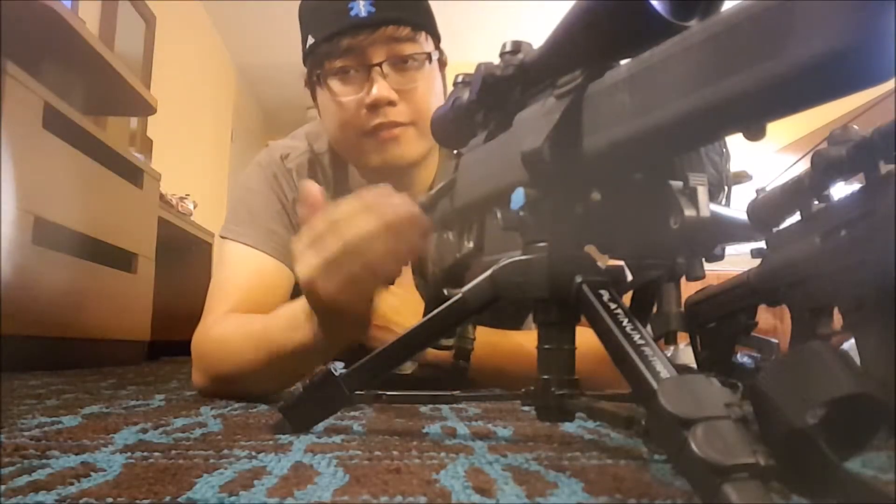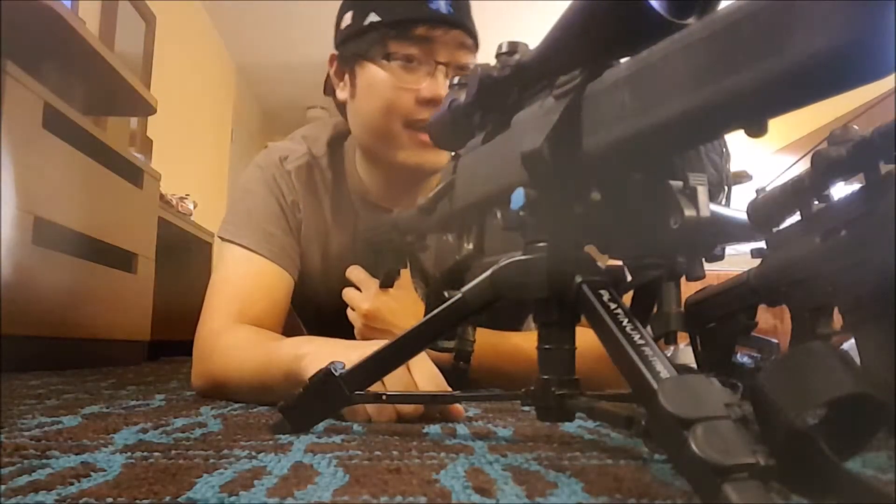Hello everyone, welcome to Adventure Perspective. I've got something new to the channel and I think it's pretty exciting, so let's go talk about it.